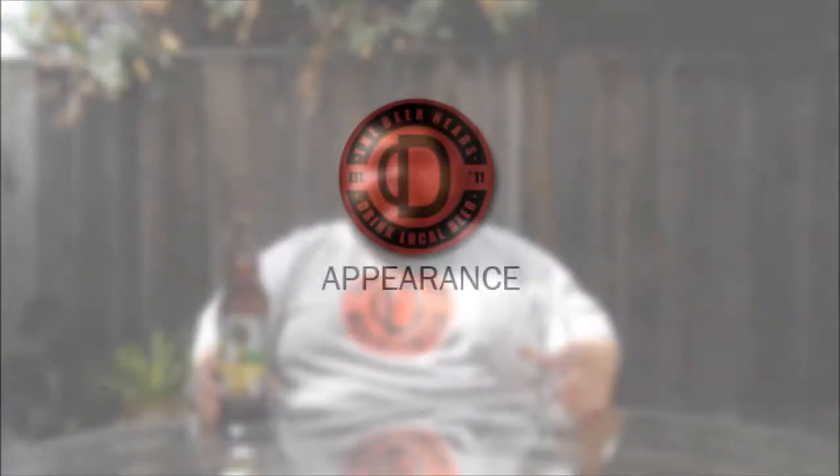Welcome back to a new episode of TBH. I'm your host Jay Specialist of thebeerheads.com. On today's episode I'm going to be looking at a beer from Fresno, California from Tioga Sequoia Brewing Company. This is their 7.5% ABV American IPA, General Sherman IPA, Double Dry Hopped. Let's get this into a glass and I'll let you know what I think of this one.